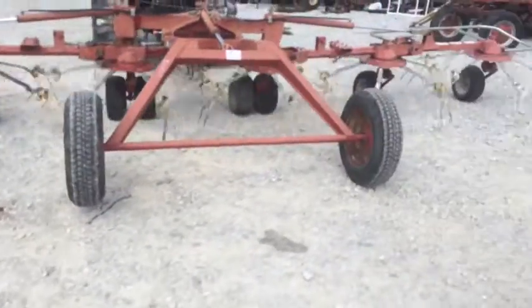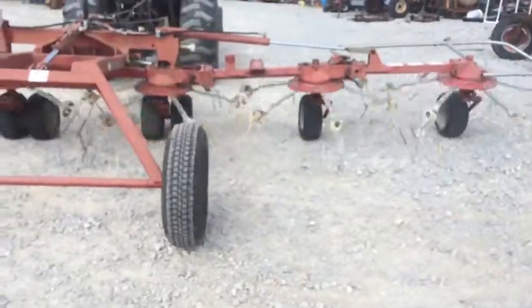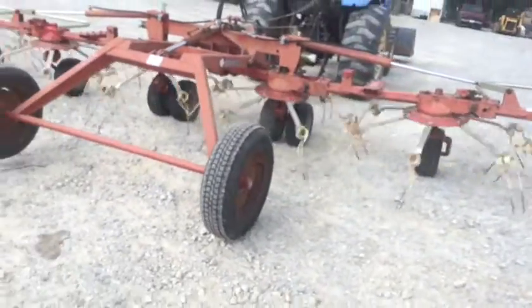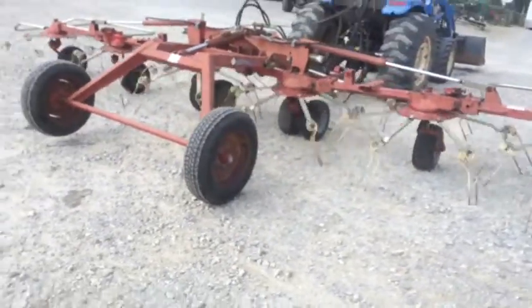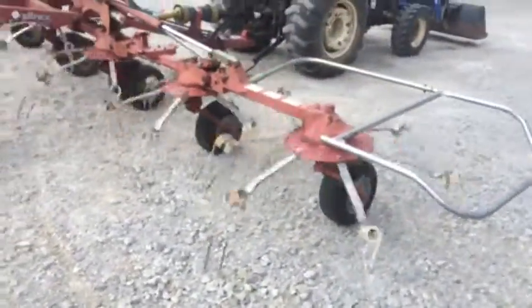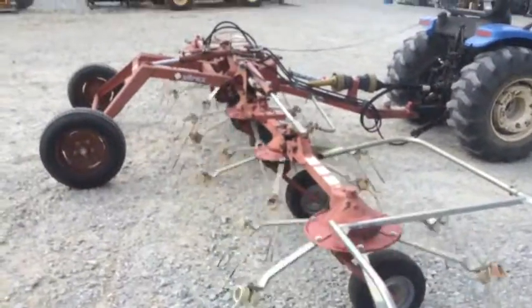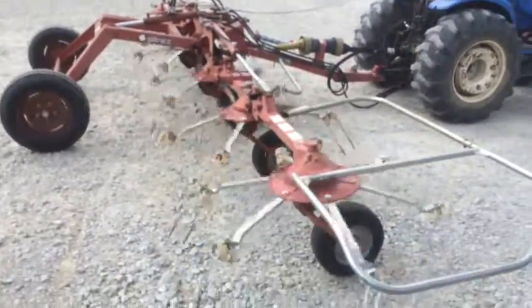There you can see the larger tires that carry the tatter. The safety guards are still there. Seems to be a pretty good working tatter — we're going to have this on our lot.